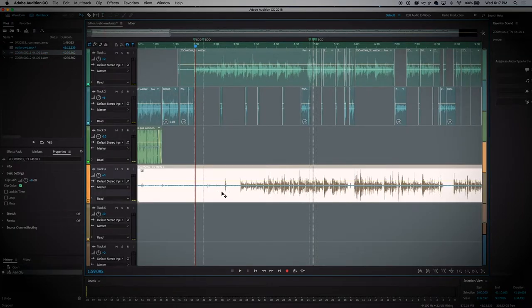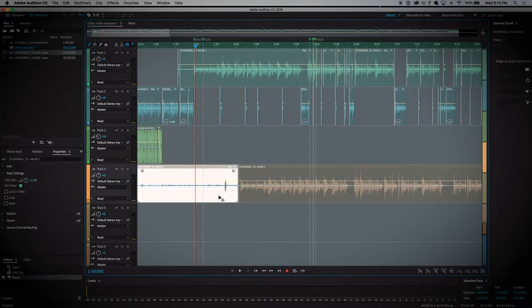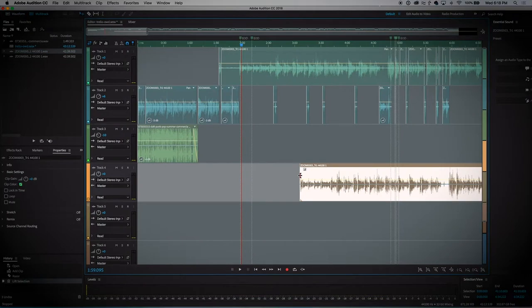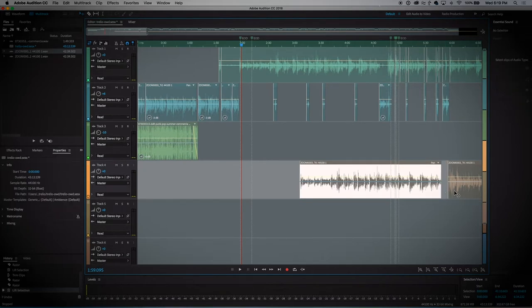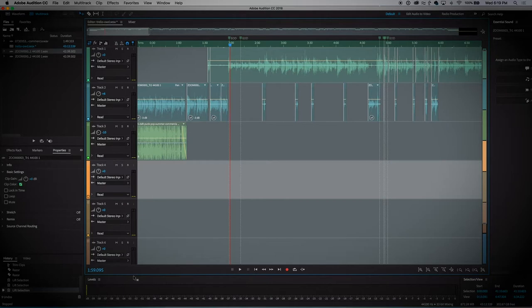If you use the key command R, you can just cut that piece and go to V — that gets you your pointer tool — hit delete, and now Anna's track starts with her voice. You just grab the end of this track and drag to hide that first bit. And again, if you find where the next spot is you want to chop, do R, do R again, hit V to get your arrow, hit delete, and you can just leave those gaps.